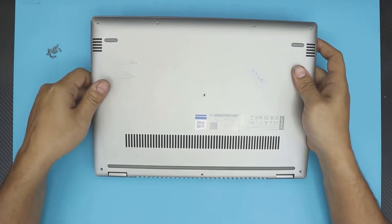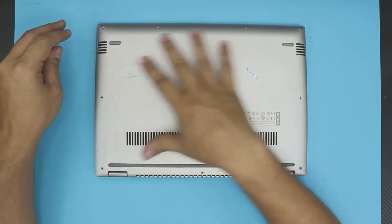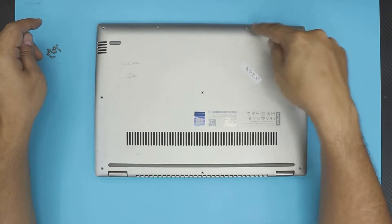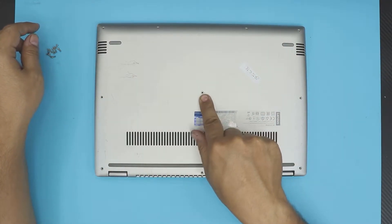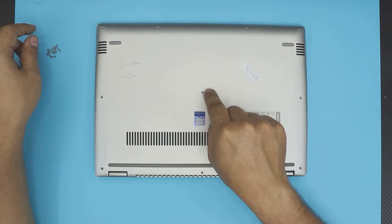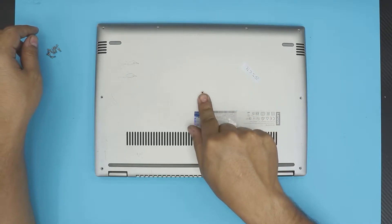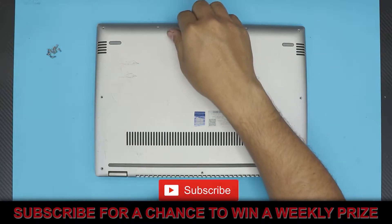First thing first, you want to flip it over and remove all the screws at the bottom cover — that's ten screws total. The middle screws might have a little plastic cover on top that you need to remove to see the screw; sometimes they do, sometimes they don't.